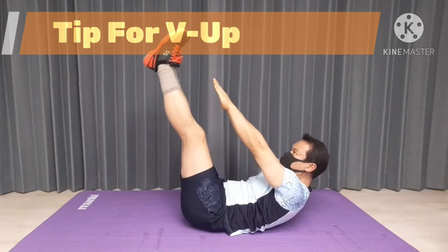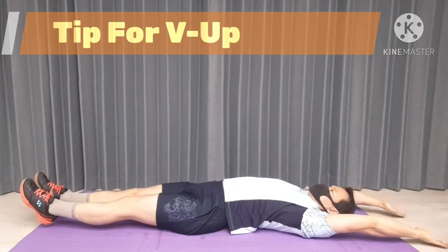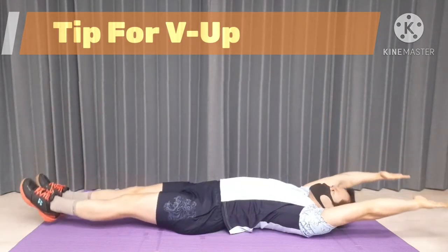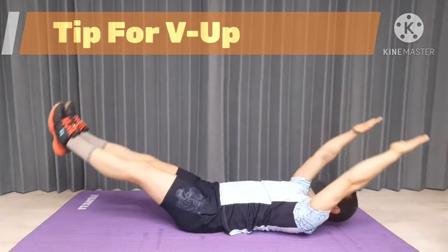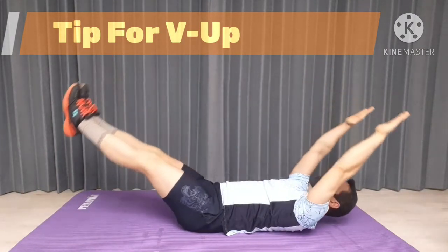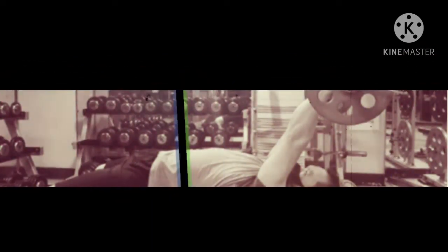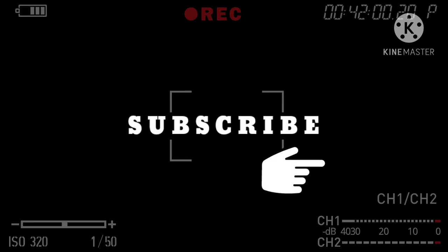Thanks for tuning in. Don't forget to like the video if you find it helpful. For more information, please feel free to subscribe to my YouTube channel as I've been uploading new exercises on a regular basis. See you guys in the next video. Until next time, train smart and train hard. I'll see you guys next time.